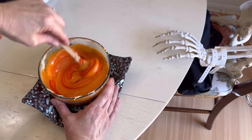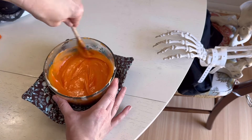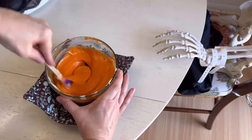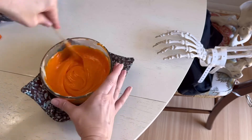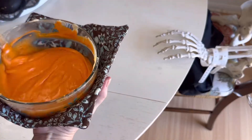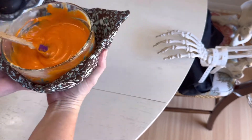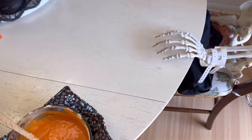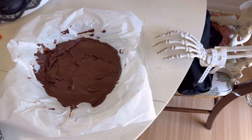I will say it was a lot easier doing this in the microwave than on the stovetop. I just heated it at 30-second intervals and that seemed to be a lot quicker than doing it on the stovetop.